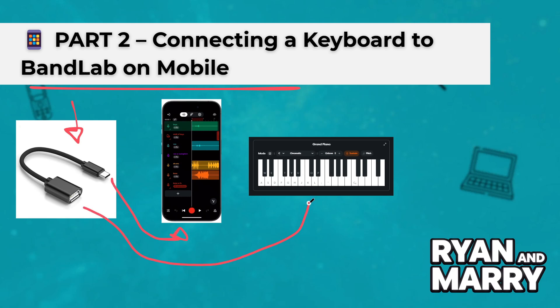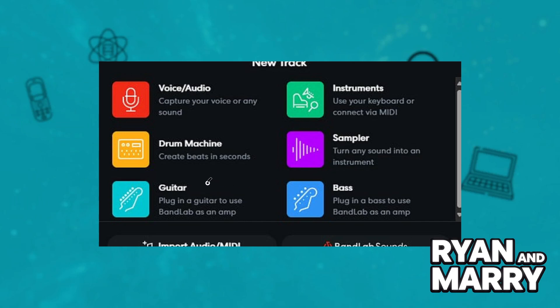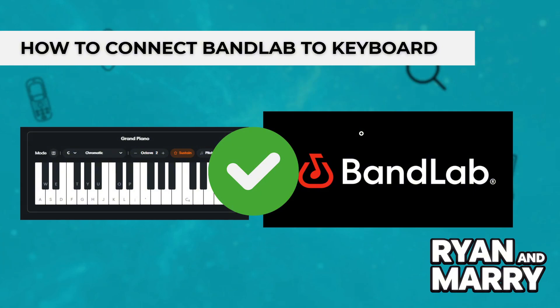Step 3: Open the BandLab app and create a new project. Tap on More Track and then choose Instrument. Once your keyboard is connected, you should be able to play and hear the sound through the app. If it doesn't work, make sure to give the app permission to access USB devices and check that your keyboard is MIDI compatible.